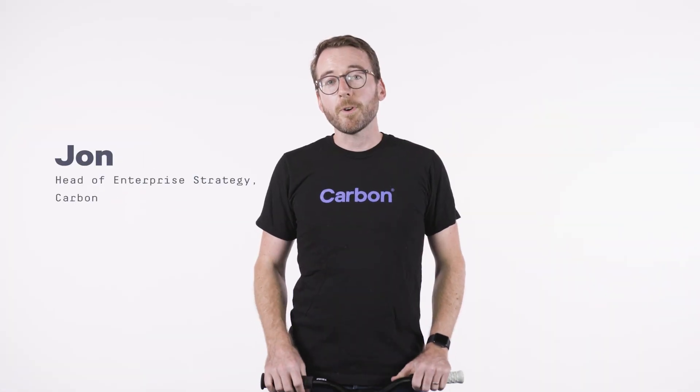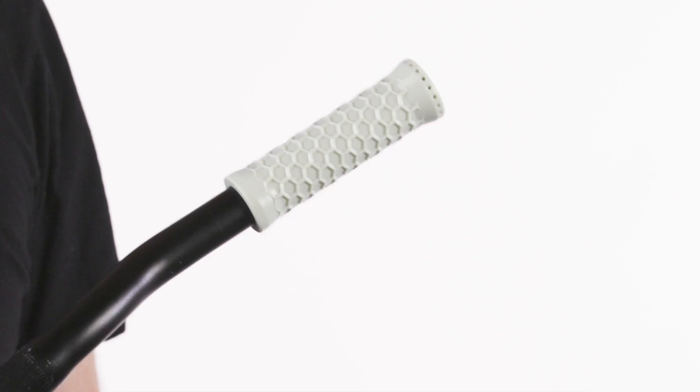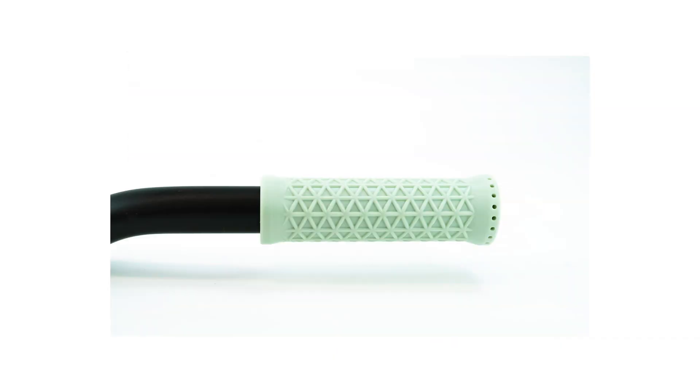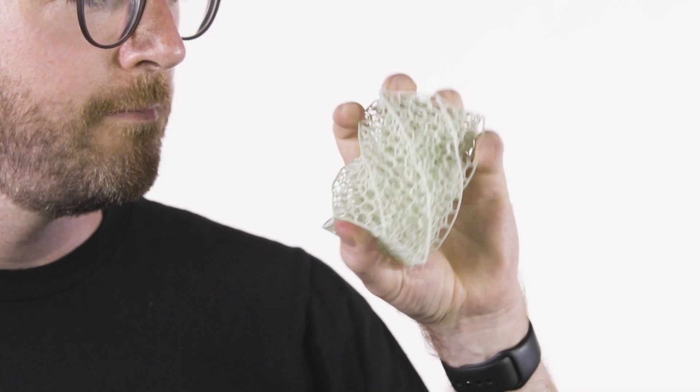The feel of EPU41 is about what you'd expect in the handlebar grip of a bike. But when you 3D print your parts using EPU41, you have almost complete design freedom. It's a great material to take advantage of lattice designs, which lets you tune the mechanical characteristics of the material.